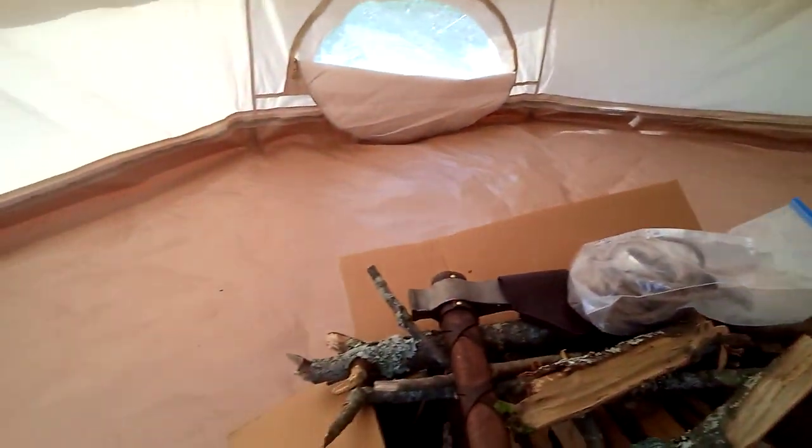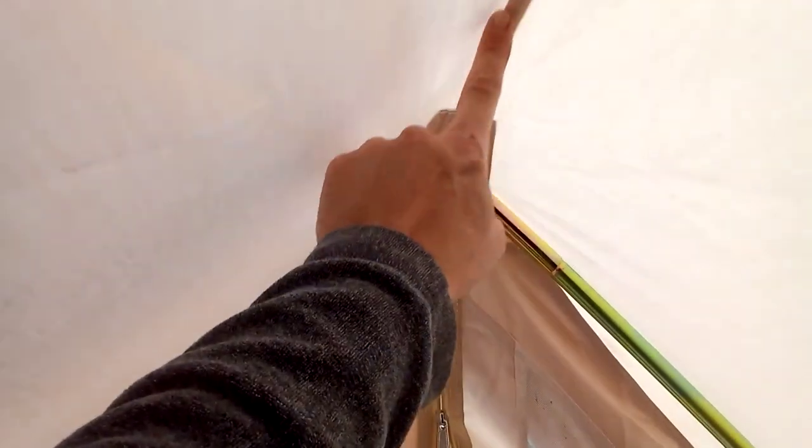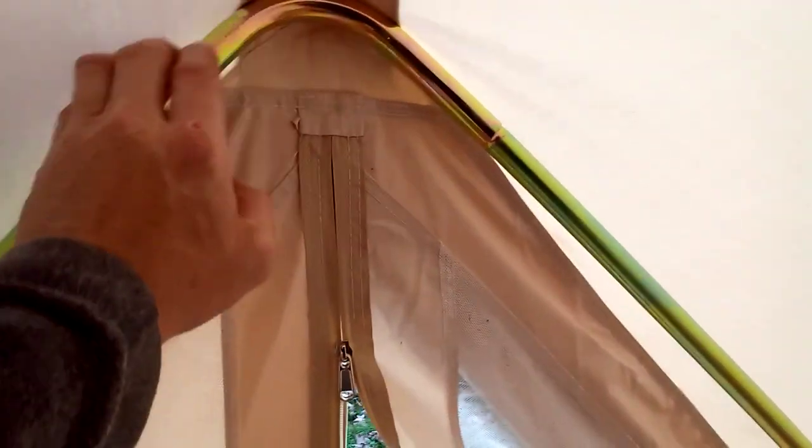It just rained quite heavily for two days straight and there's not a drop of water in here. One point that I thought would leak a lot is this secondary pole here that gives you a little bit of room going out — there's a kind of little peg that sticks up through a grommet with a rubber cap on top. I was thinking water would run down and maybe get underneath that rubber cap, but it did not and this stayed bone dry. There are a couple of thread ends here, but no loose threads.